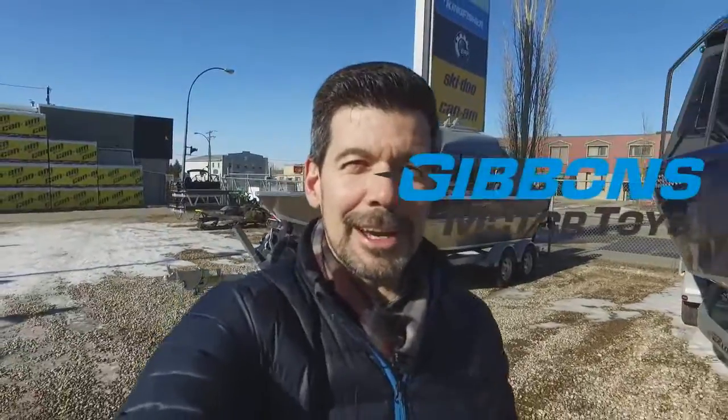Hi there folks, Spencer Rempel for Gibbons Motor Toys here in Gibbons Alberta, and I'm bringing to you what's new and exciting in the world of boating. I've got something kind of cool to show you here behind me. Let's take a look.